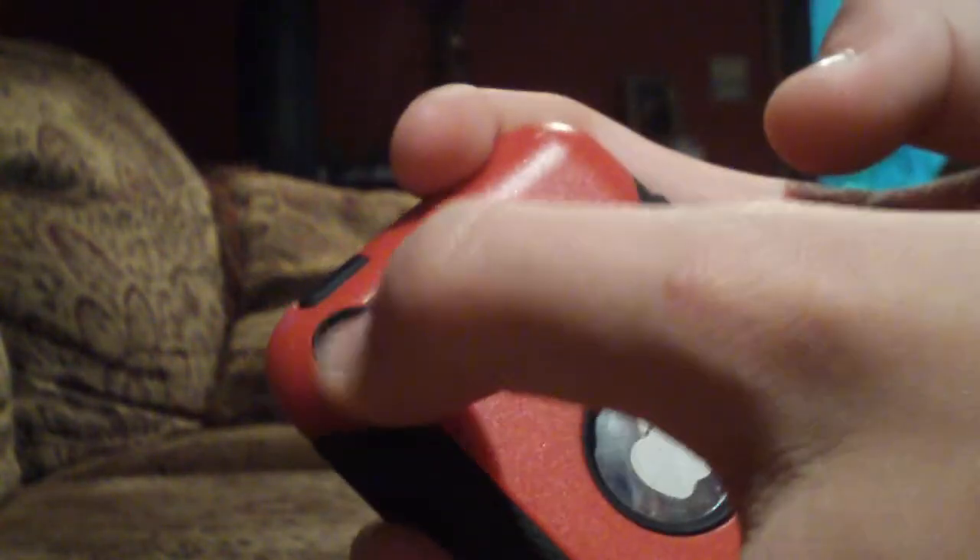And now it's on — perfect fit. Easy access to all the buttons and everything, and there's a cutout for the camera and the cutout for the USB data sync.